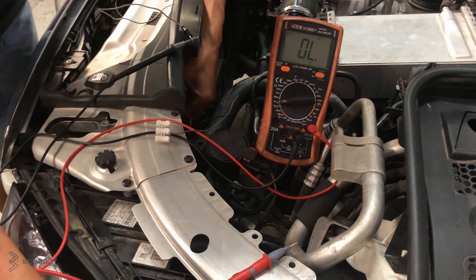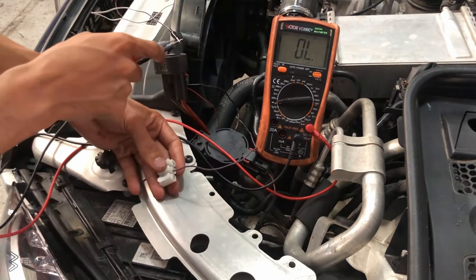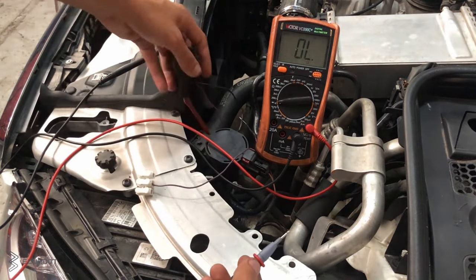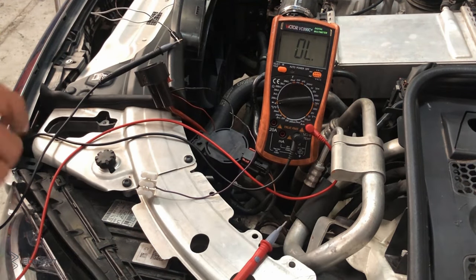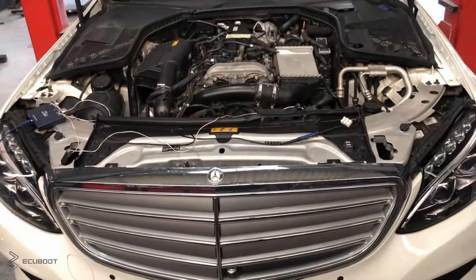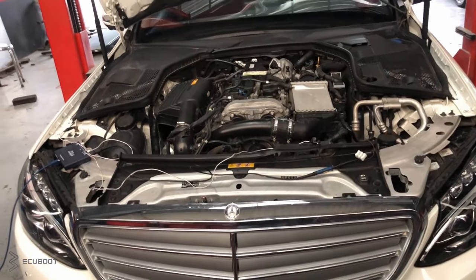Now we will unplug the fan and remeasure to see whether the problem comes from it. As we can see, we still have a short circuit on our multimeter, which means the problem remains on the two other components. After checking the front grille, we still get the same result as we had with our fan. This leads to the final component, which is our coolant pump.